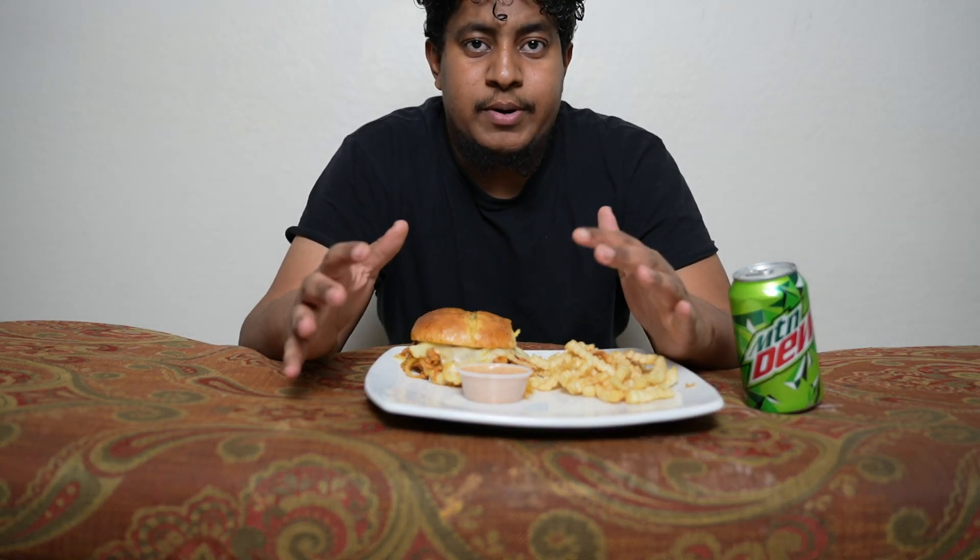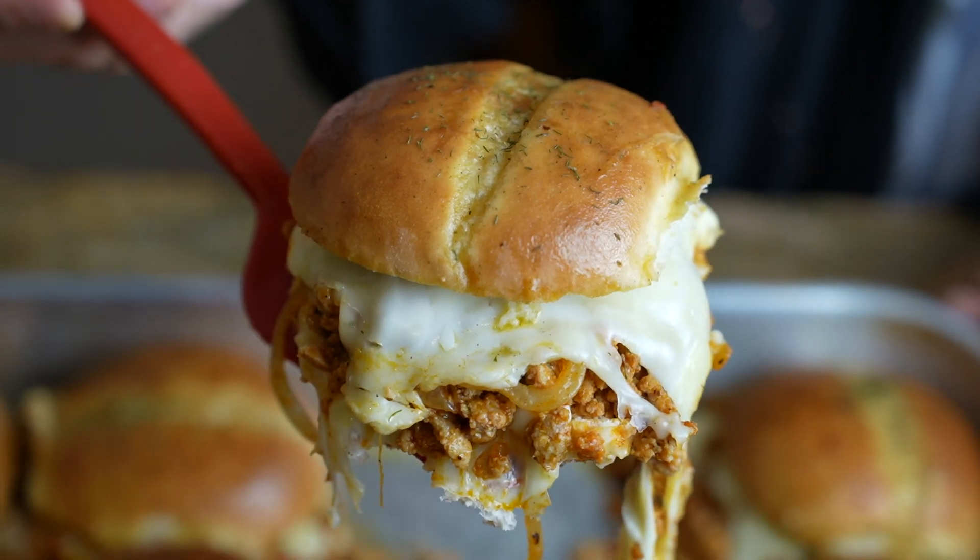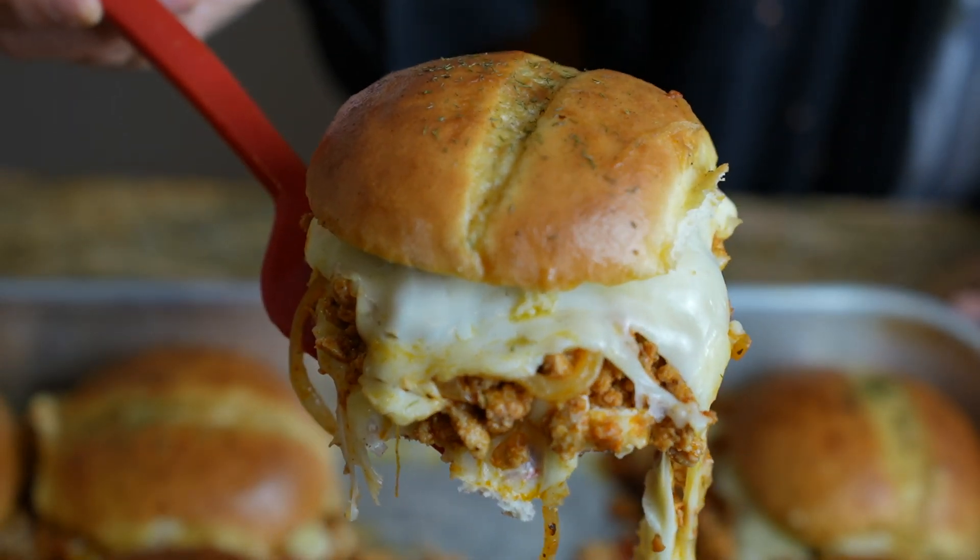Assalamualaikum, welcome back to another video. So today we're gonna have the chicken sliders, so without wasting time, eat with me.